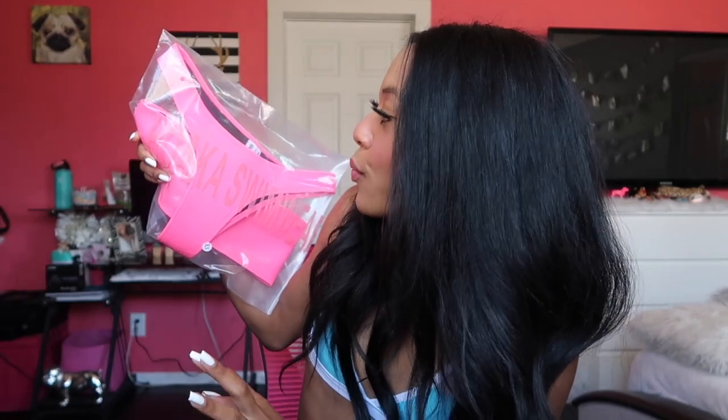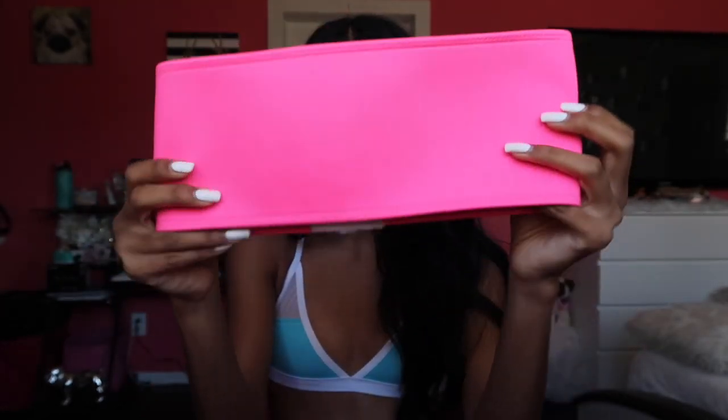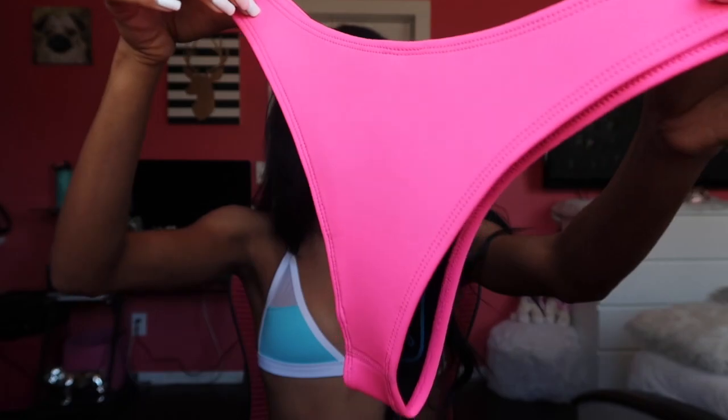Oh my god, the first thing I notice is the color. I don't even know if it does it justice on camera — it's so bright. It's really bright and it doesn't scare me, I love it. So this is the top. It doesn't come with any straps. It's very neon, very pink and girly, a Barbie-like top. The back has that white clip thing — kind of like a bra, it has five of them where you can clip so it's very secure and really cute. And again I got the hip bottoms — very pink, very neon, and very cute.